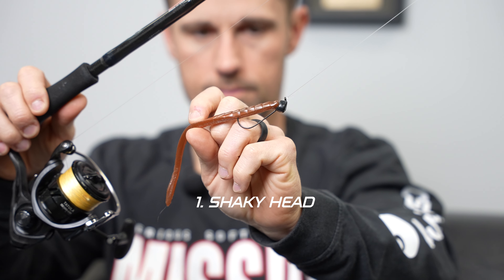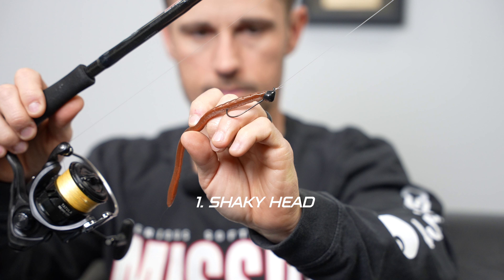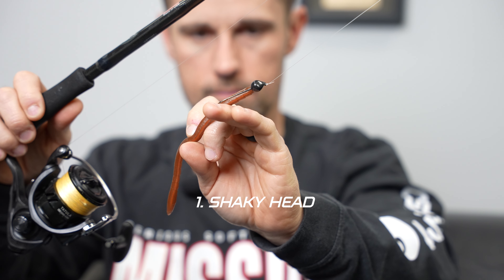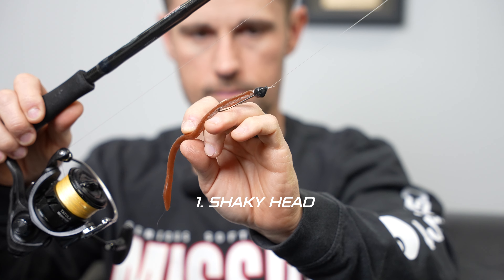The shaky head is a piece of lead and a hook where the worm is threaded on there. Just like that — this is a Missile Baits Magic Worm, an excellent shaky head worm. But as a co-angler, you want to focus on a little bit lighter weights. I've seen that be key: one, you don't get hung up as much, and two, you can throw it in a lot heavier cover.